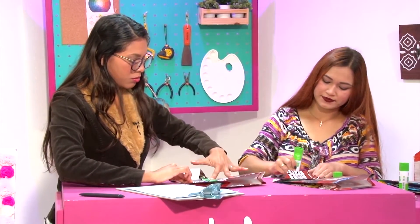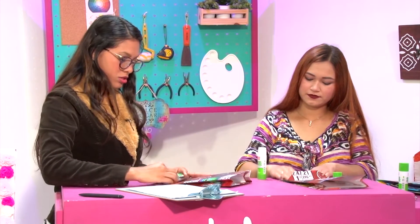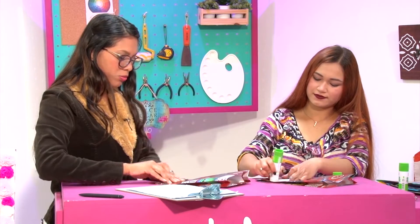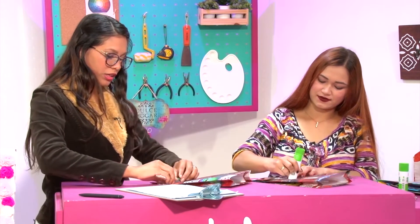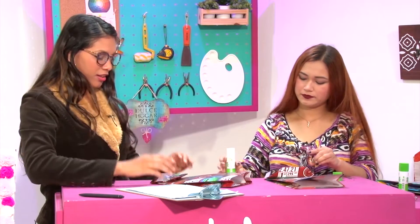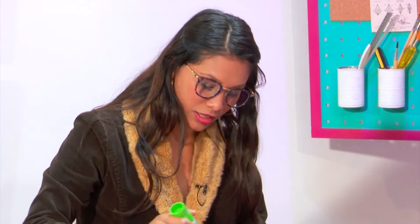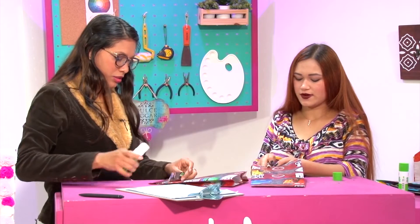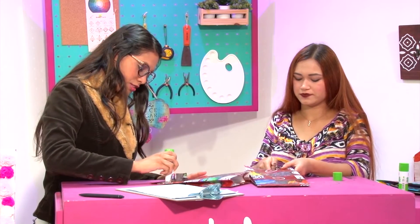En como media hora realizamos dos bolsas de regalo, hablamos un poquito, conocimos el origen del papel, conocimos un poquito de la cultura china. Ahora: pegastín aquí, pegastín aquí, aquí, aquí. Se perfora, se coloca el cordón y listo.